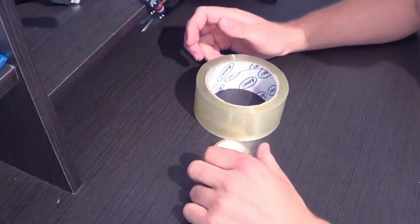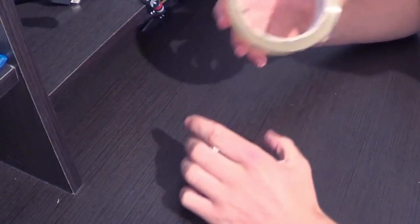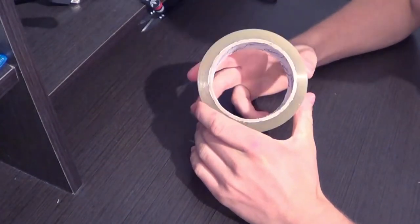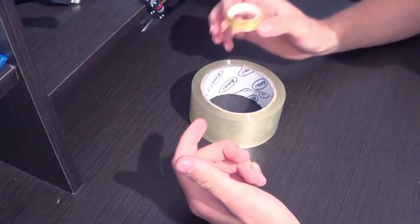Hi everybody! I, like probably many of you, sometimes have trouble with storing scotch tape. And as we all know, it's pretty bulky and not always suitable to keep in a school or tourist bag. So, today we are going to see how to compactly pack it to store in a pocket or in a bag without taking up much space.